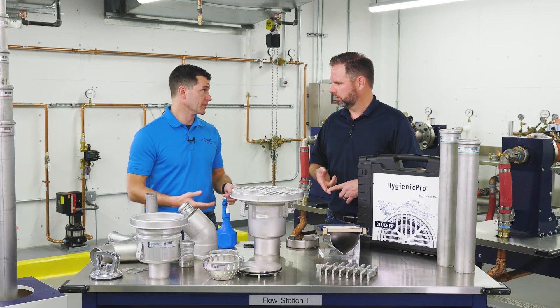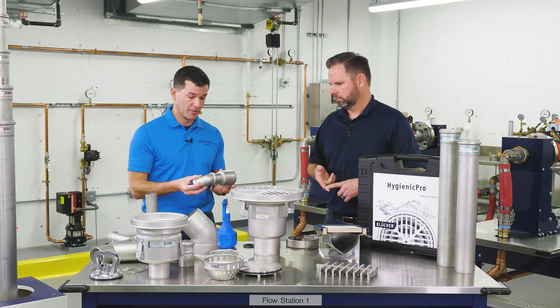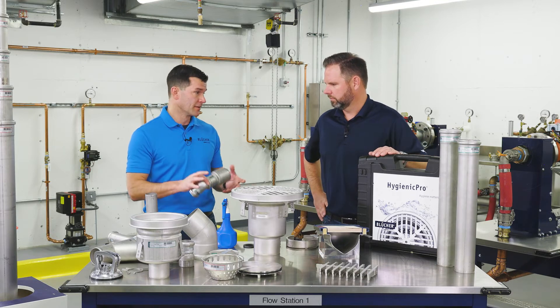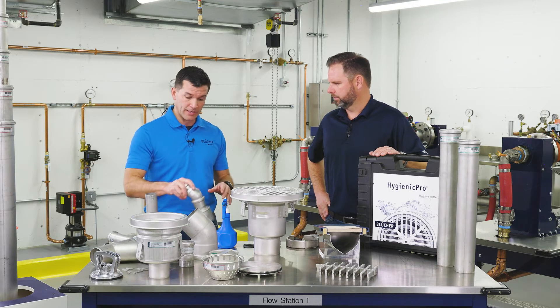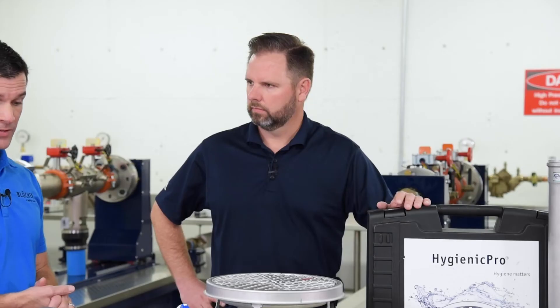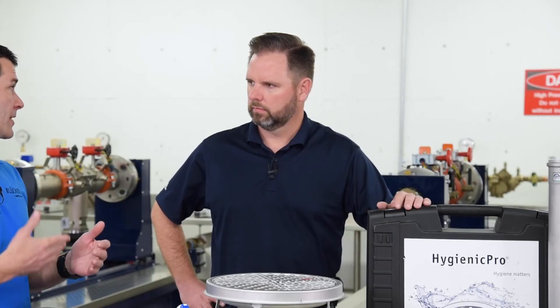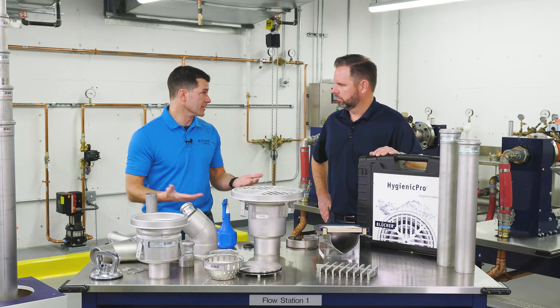Even just from a scheduling standpoint, where you have less labor — you're doing a job with, say, 60 connections and it literally takes seconds per connection. Compared to butt weld, where you're getting six joints an hour for a skilled welder, you're saving a lot of time on the job and on scheduling. You see a lot of this in food production facilities expanding their facilities where they need to get in and out very quickly. Each day of production they're losing is critical — losing hundreds of thousands of dollars.